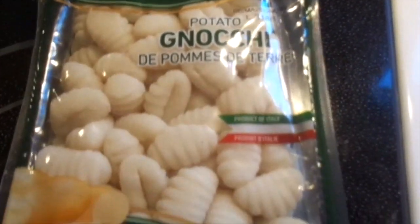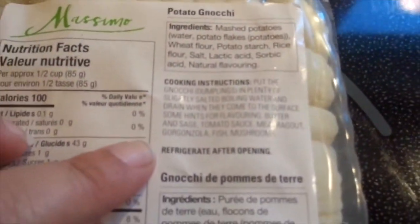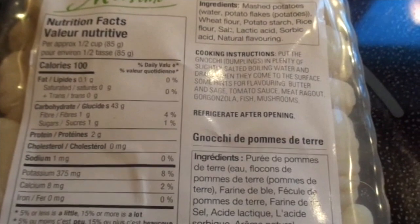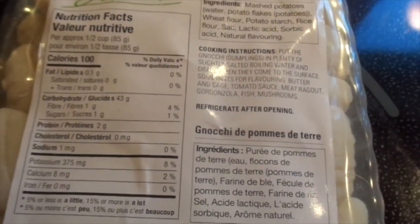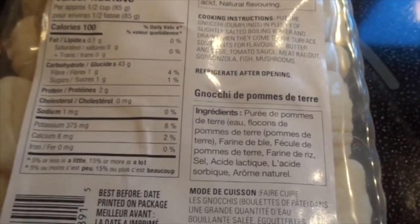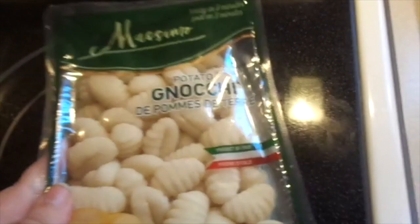Potato gnocchi is a product of Italy. It says it's supposed to be ready in three minutes, which would be awesome. And then there's the cooking instructions: put the gnocchi dumplings in plenty of slightly salted boiling water and drain when they come to the surface. Some hints for flavoring: butter and sage, or tomato sauce, or meat, fish, or mushrooms.